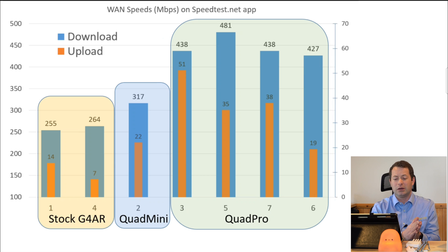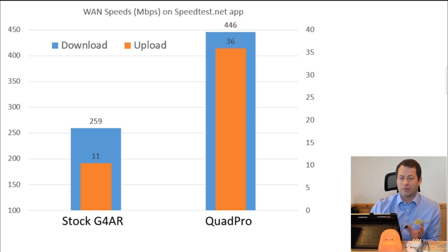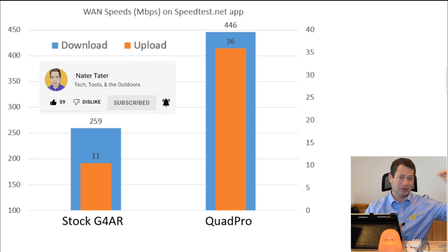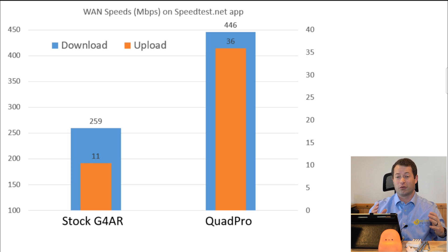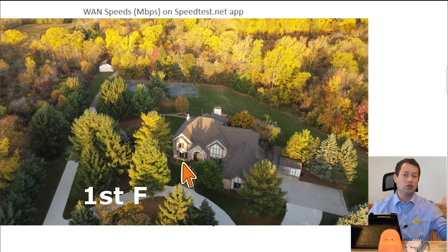Looking at the chart — the stock gateway is in yellow shading, blue is the Quad Mini out on the tower with a 10-foot cable, and then the Quad Pro out there on the tower. I'll get into why the Quad Pro has four different data points with a range of numbers, especially for upload. To get the high-level summary, I took all of my stock gateway runs — probably five, six, or seven — and averaged them out to about 259 Mbps down and 11 Mbps up. This is up on the third floor, essentially attic level, which is really a best case scenario. On the main floor I'd get maybe 150 to 200 down, but only about 2 Mbps up — so really not usable.